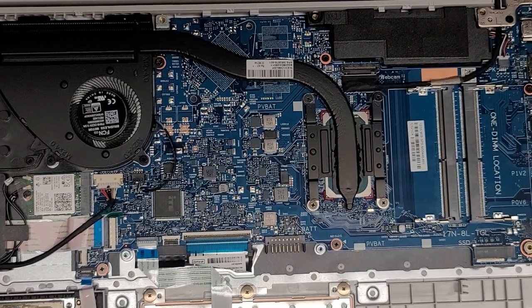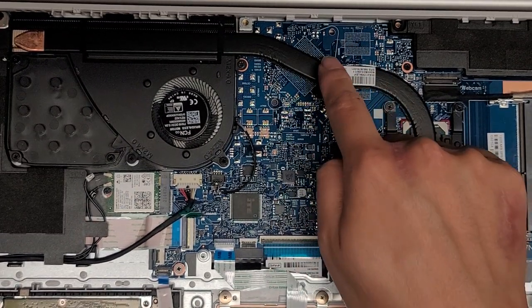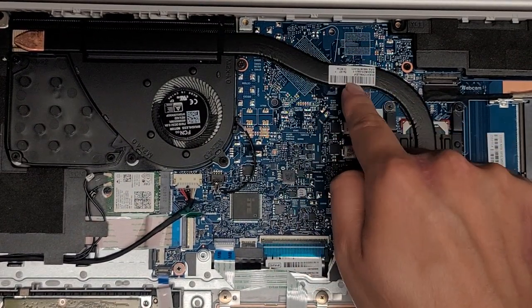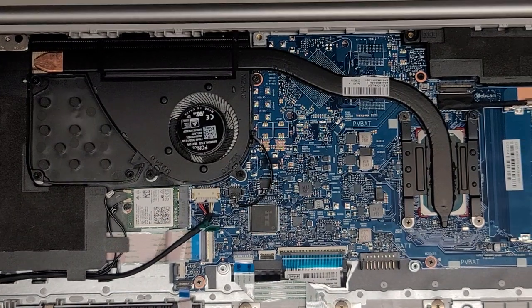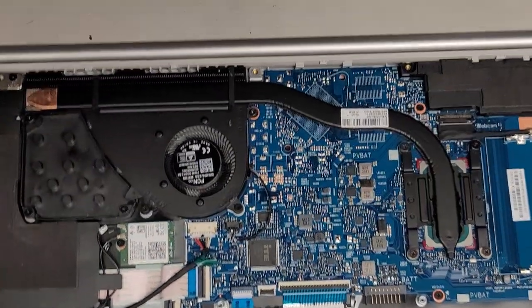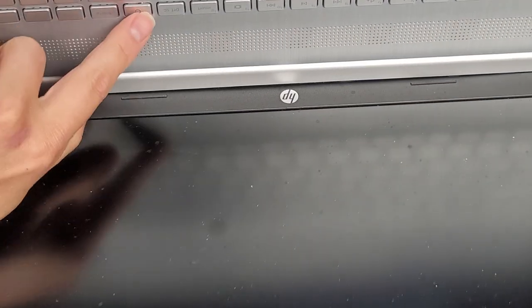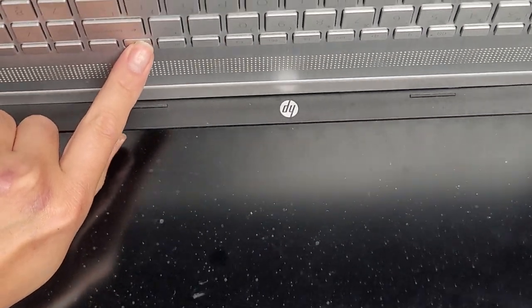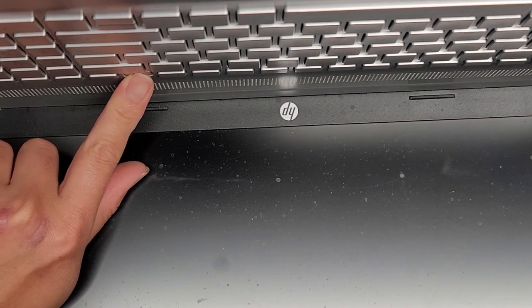The CPU is soldered to the motherboard and there is no discrete GPU — it's integrated. But some models looks like they would have a GPU right in that spot. We're going to have to disconnect everything to pull the motherboard out. First, we're going to carefully open up the computer and hold the power button for 15 seconds to drain any residual power — this makes it a lot safer to work on, especially if removing the LCD or LVDS connector.